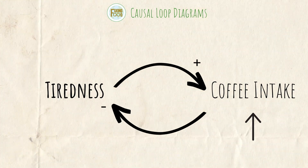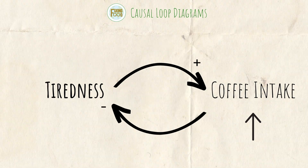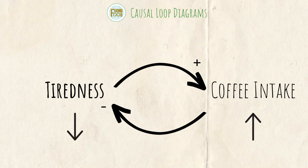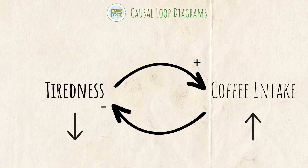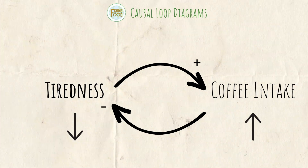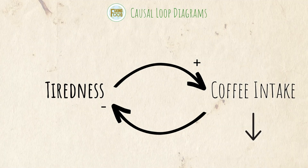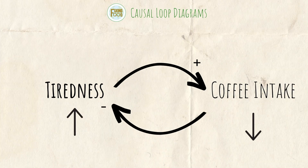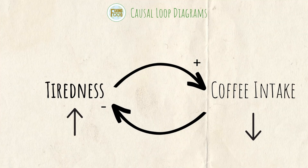If we look at the relationship between coffee intake and tiredness, that is a negative relationship because if the person's coffee intake increases, their tiredness is going to decrease — those changes go in the opposite direction. Likewise, if coffee intake decreases, their tiredness would probably increase. Regardless of which direction we look at it, the changes go in the opposite direction, so that is a negative relationship.